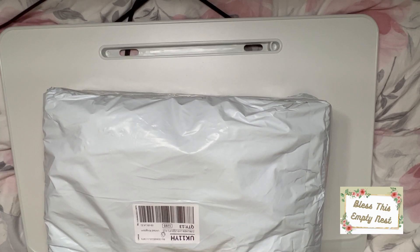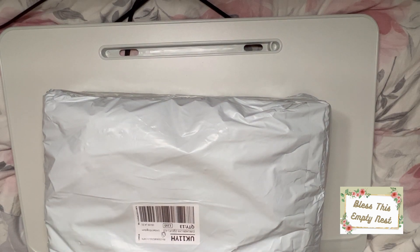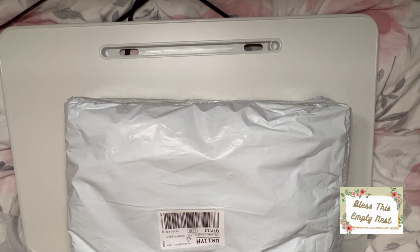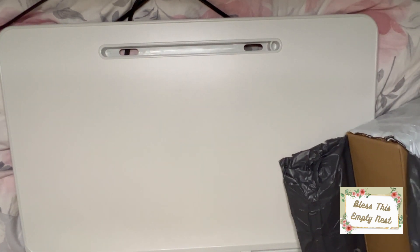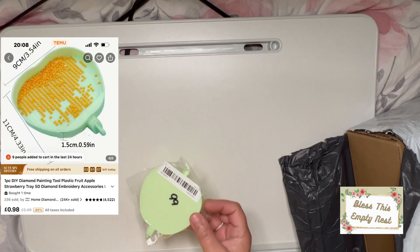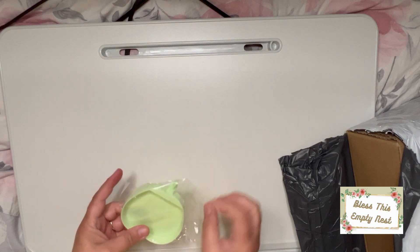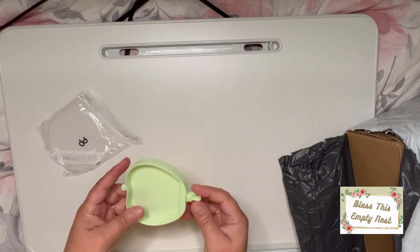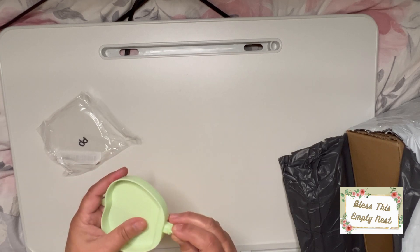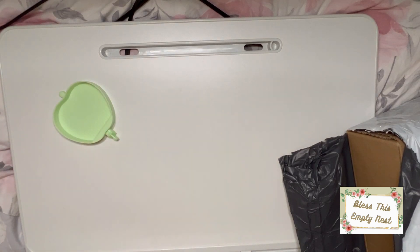Good morning beautiful people, we have a lucky 13! Let's get started. First item, I paid 99p. I think it's meant to be a peach but it comes with a stopper — yay! I need one that's got a stopper, so happy with that one. 99p.